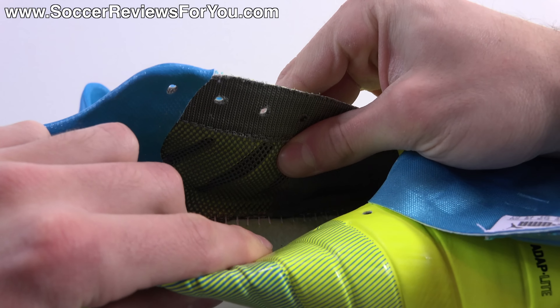Inside there's a little brochure with matching colors and graphics that has nice pictures of the shoes and goes over some of the tech specs and basic information about the new Evo Power — which we're going to cover in this video. And of course you'll find the shoes themselves. Let's get these guys out of the box and take a closer look at the brand new launch colorway of the Evo Power 1.3.